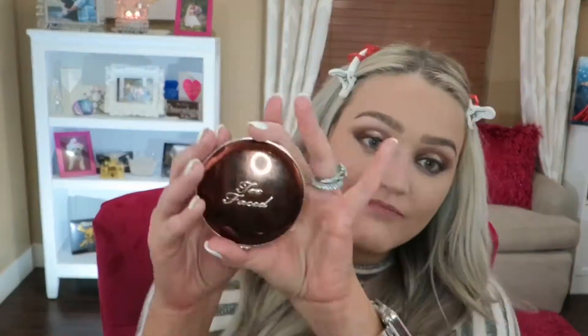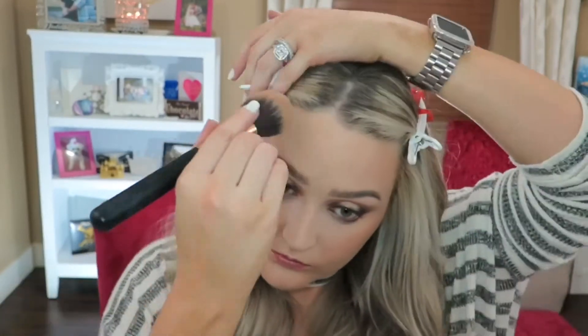Now my foundation is on and my brows are on — I can breathe a little bit. Now I'm gonna go in with the Too Faced Chocolate Gold Soleil Bronzer. I've been really loving the shimmer and life that this gives to my face. I'll use the Morphe R2 brush for that. For my contour I'm going into my Benefit Cheeky Parade and I'm going to take Hoola with the brush that comes with it to deepen up my contour and give myself some cheekbones.